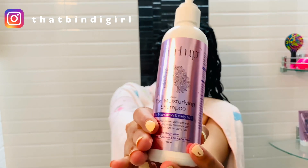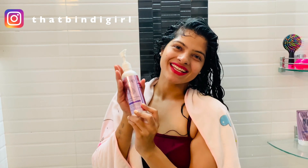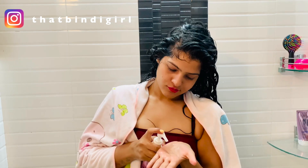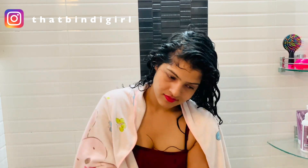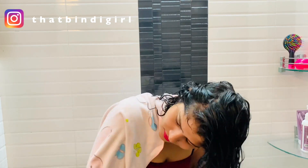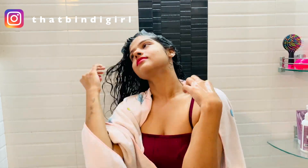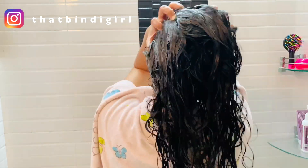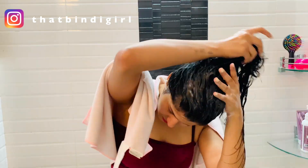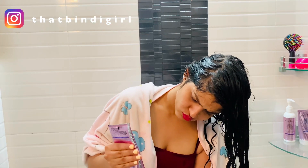Third step is using Curl Up Curl Moisturizing Shampoo. The shampoo is made up of coconut-based cleanser and argan oil. I feel 4-5 pumps are enough for the hair. It is quite lightweight, fully white in texture and has a pretty smooth consistency. I prefer oiling my hair before shampooing because shampooing dries out my scalp. I would suggest this shampoo to those with oily scalps.